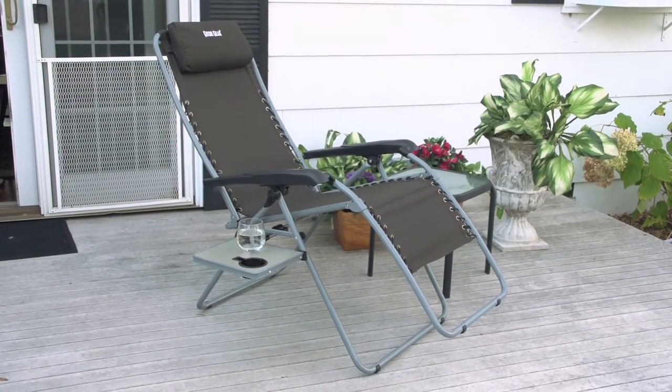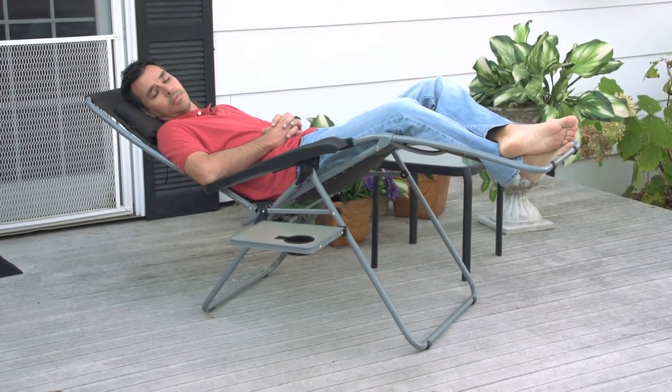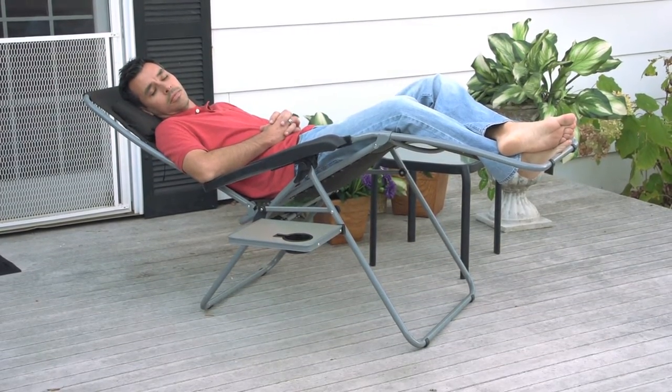Weightless comfort and a spot for your favorite beverage. You can't beat the stress relieving relaxation of our Guy Gear Zero Gravity Chair with Side Table.